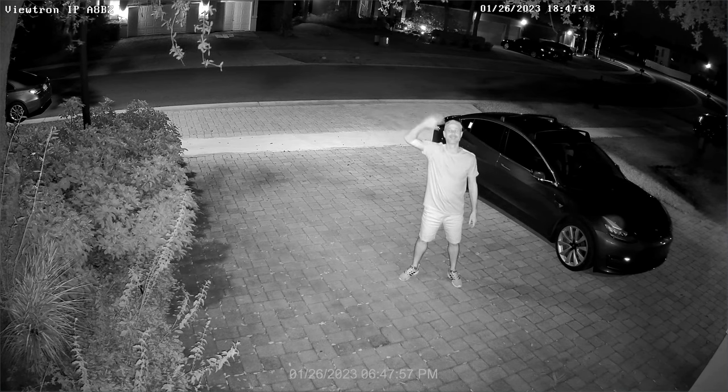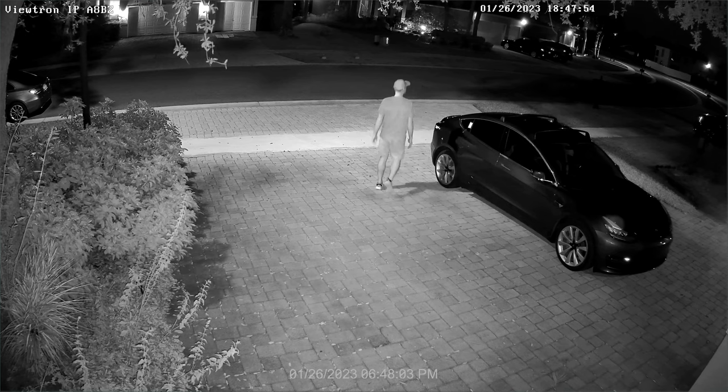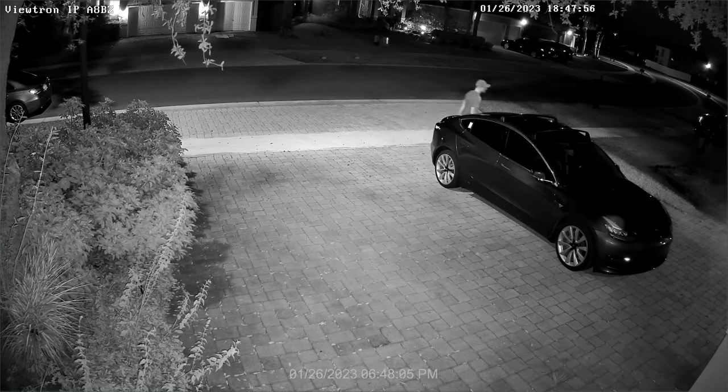I have tested many IP cameras and CCTV cameras at this location of my house and think that the IPA8BZ has been one of the best performers.